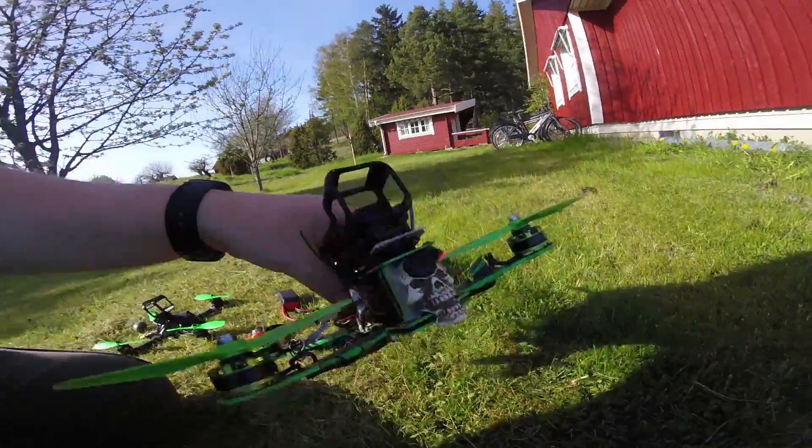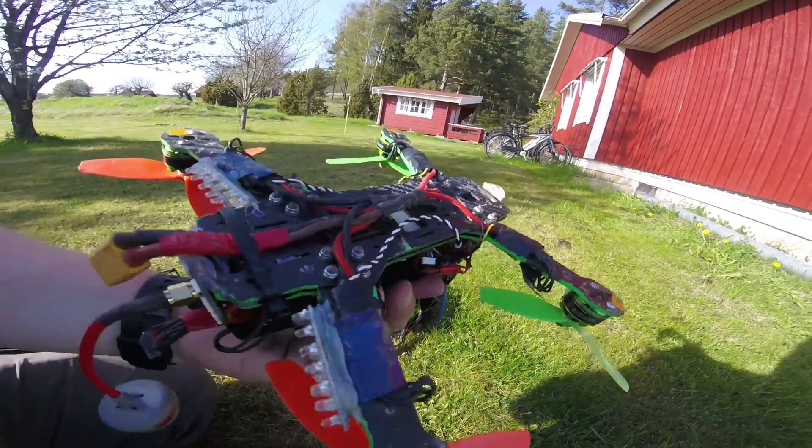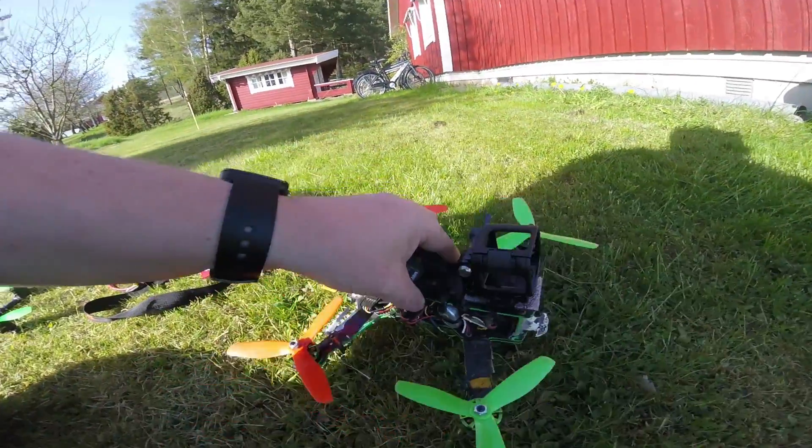Hello everybody, Sap here. I was going to show off my Insaneo Copter. I normally fly this thing, which you've probably seen in a couple of videos. And yeah, it's getting kind of slow and heavy and stuff.